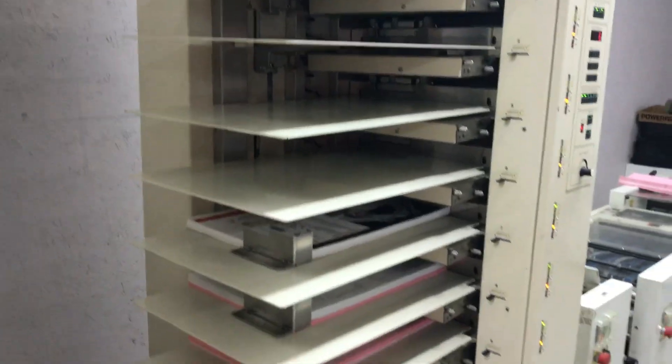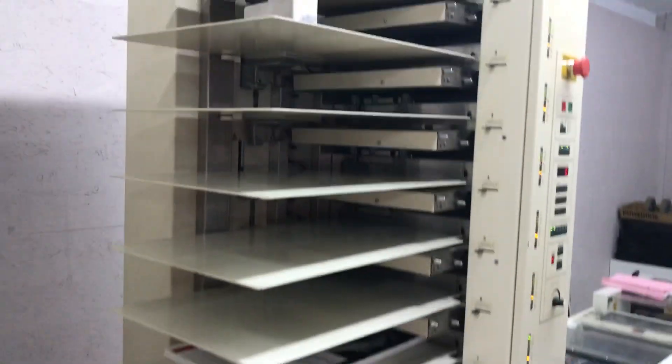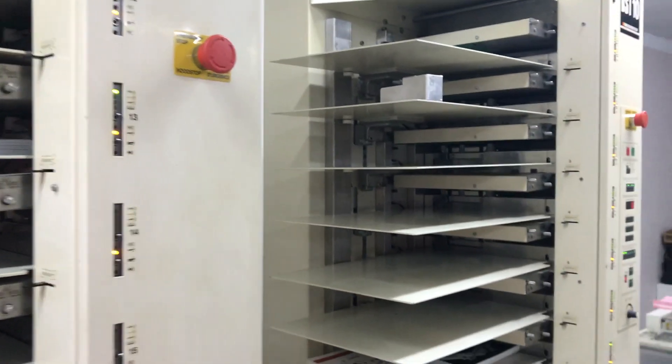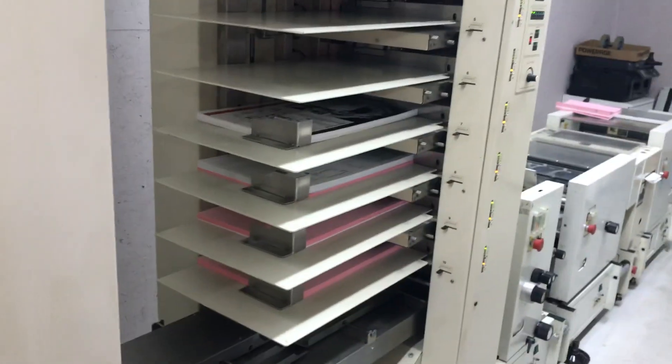This is LCE Graphics. You can reach us at 1-800-634-2176 or on the web at lcegraphics.com. This is the final test video of the Borg BST-20 Collator Bookmaker that we have sold.